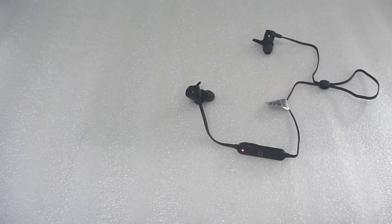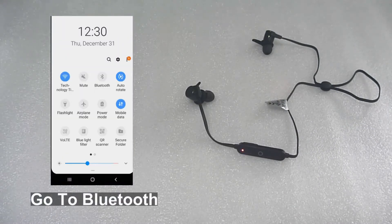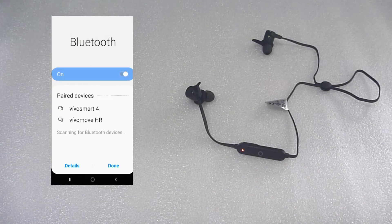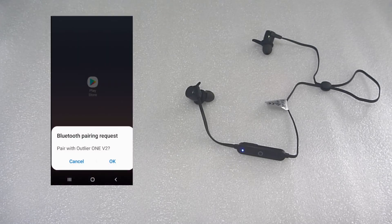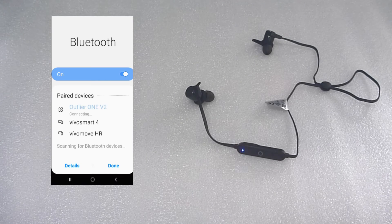So let's head over to our mobile phone. From your mobile phone, swipe down and go to Bluetooth. Make sure your mobile phone's Bluetooth is turned on. It has found our Outlier 1 V2 — select that. There's a Bluetooth pairing request, select OK.